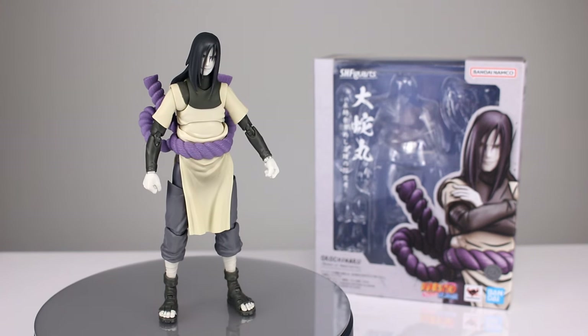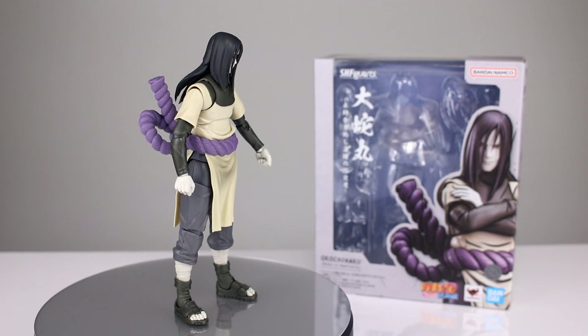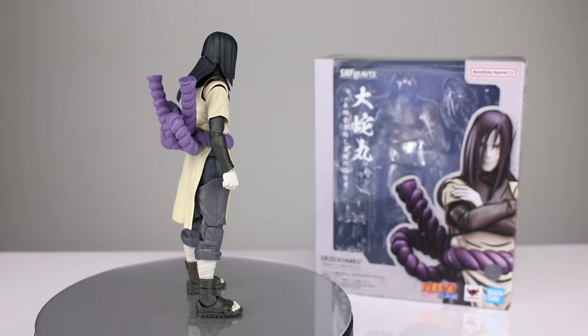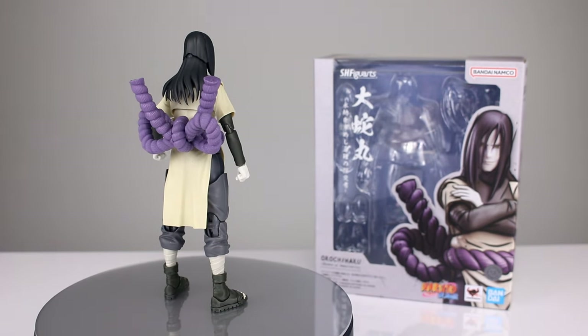I'm under no obligation to say anything nice about it, but the Naruto line from SH Figuarts has been doing really well. They've been making a lot of good figures and you guys kept asking me to review it, so here it is. Let's go and get this guy off the stand.